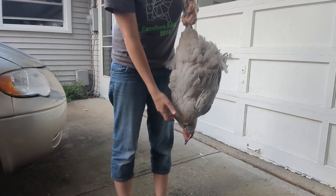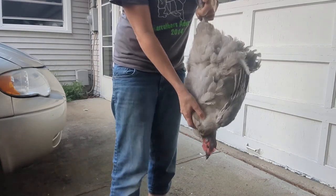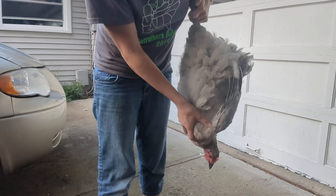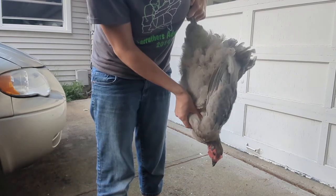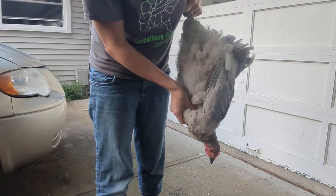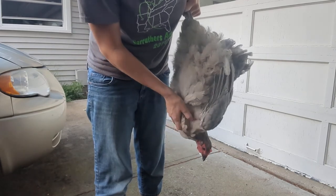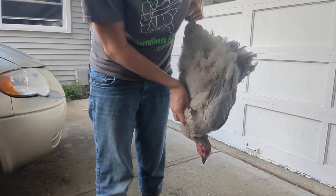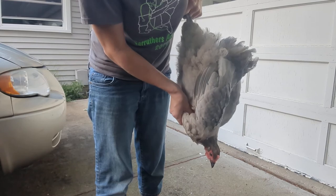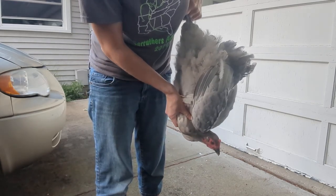Her crop is right here on her right side. We're just going to massage her a little bit — it's not as full as it was last time, so maybe we caught it a little early. We're just going to massage it around. I've found that if I lift it up a little, sometimes it's easier to get it to come out. It's not quite as squishy as last time, so it's not quite as full. That might have gotten some.